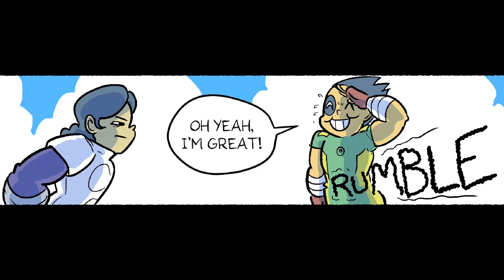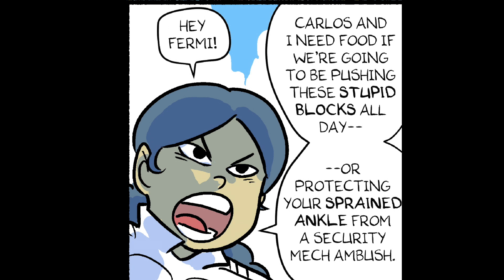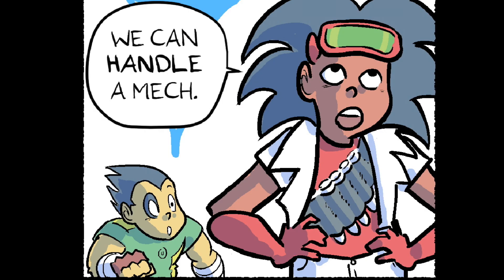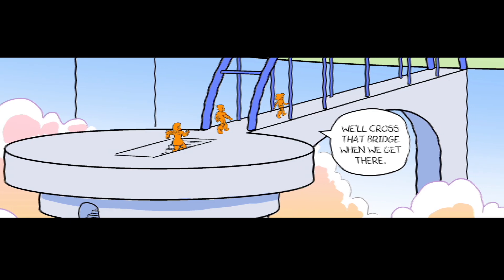You okay, Carlos? Oh yeah, I'm great. Hey, Fermi — Carlos and I need food if we're going to be pushing these stupid blocks all day. Or protecting your sprained ankle from a security mech ambush. We can handle a mech. What if it's more than one? We'll cross that bridge when we get there.